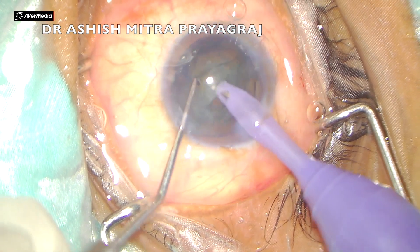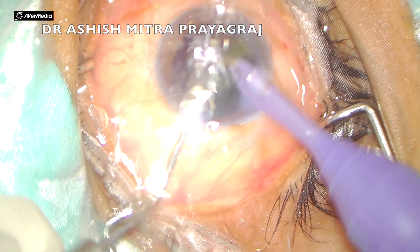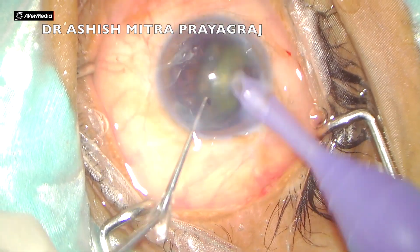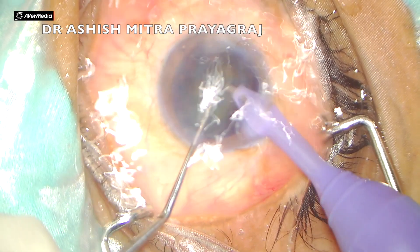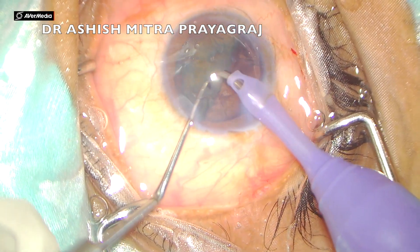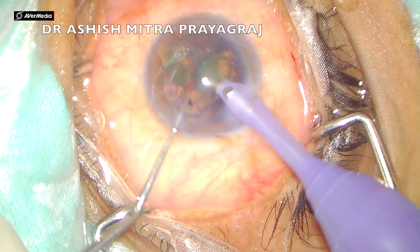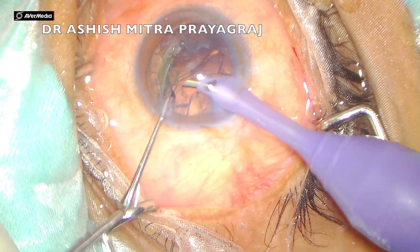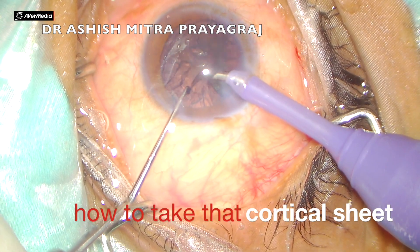Just this one initial crack is sufficient enough — you don't really require any other crack. If you have managed to create two pieces, with the larger rhexis one portion of the nucleus lifts up and actually flips up. One half is already gone, and now the second half can again be aspirated into the central safe zone. And so the title: just one crack will do the job.